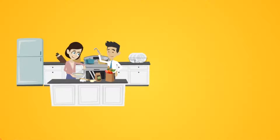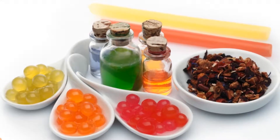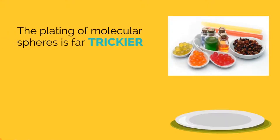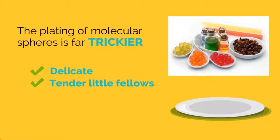Would you let improper kitchen tools steal 50% or more of your hard-earned recipe results? It's likely that some of your perfected molecular dishes might not make it to the plate in perfect shape. The plating of molecular spheres is far trickier than creating them, because they are delicate and tender little fellas — thin-skinned too — so they are readily subjected to bursting and breaking if carelessly moved.